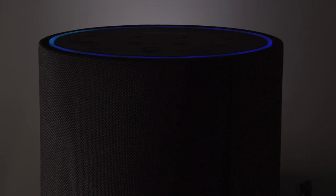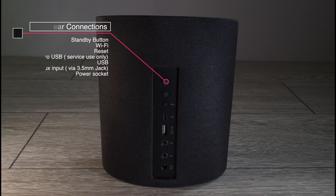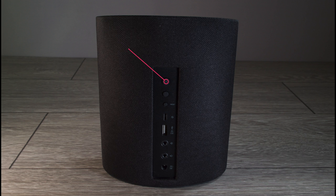The first thing we should do is take a look at the back of the unit and see what connections we have. At the top we have a power button, below that is a Wi-Fi button, then the reset button. Below that there's a micro USB which is for service use only, and a normal size USB connection for things such as a forced firmware update. Finally we have an auxiliary input, a variable output on 3.5 millimeter jacks — so you can connect to your TV, cable box, satellite box, or portable media device — and right at the bottom, the DC power connection.